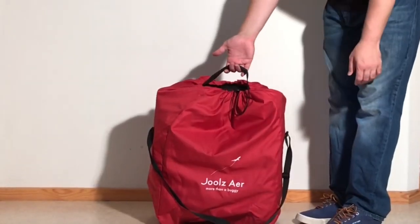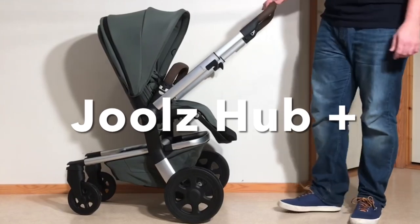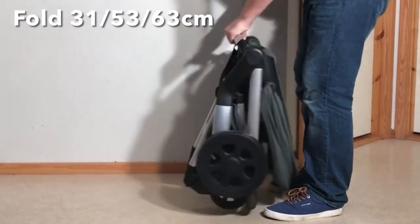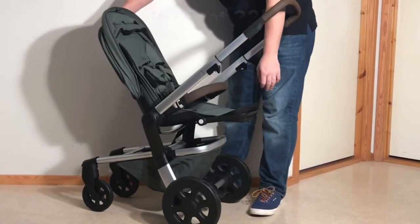If however you were looking at the Air because you need something small for daily use, then this next model has a good chance of being perfect for you. The Hub Plus folds down to 31 x 53 x 63 centimeters and weighs 11 kilos. It can take up to 22 kilos in the seat and 5 kilos in the underslung shopping basket.